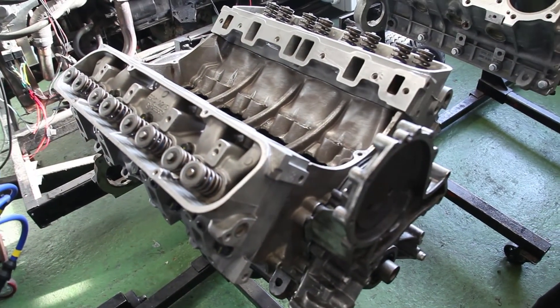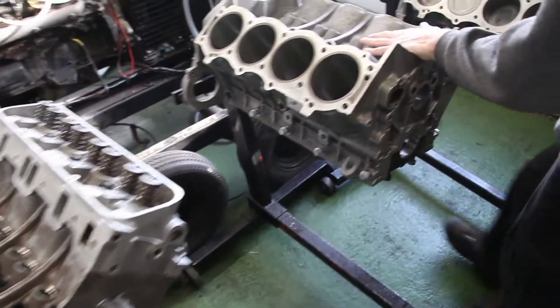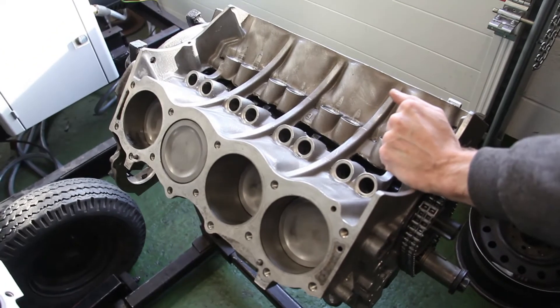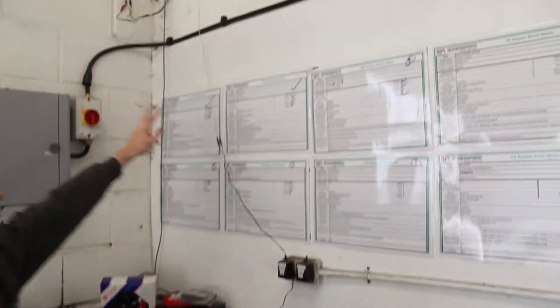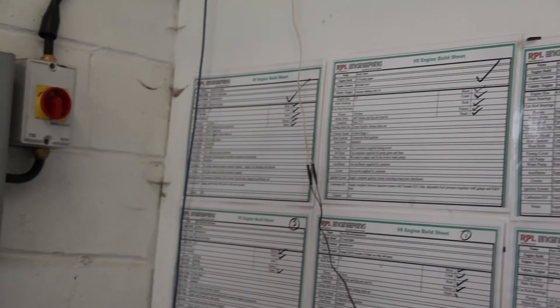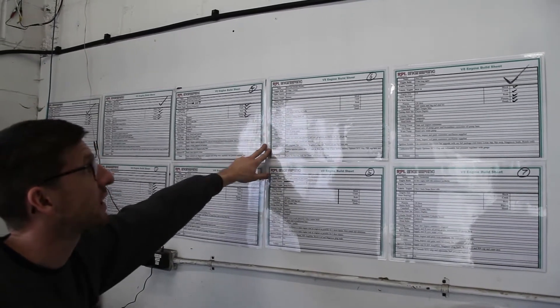That trike will be fitted with our full ignition system and Weber carburetor. This one is going over to the States as a 4 litre GEMS turnkey engine. And this is the engine in question today — the 3.9 engine which we're going to build up with stage 1 heads for the TR8. We'll come back to that in a second. We've got quite a few engines on build at the moment; these two left us earlier this week — a 3.9 and a 3.5 for a standard Defender 90 restoration. We've also got a couple of engines going over to the States as turnkey engines for Defenders.